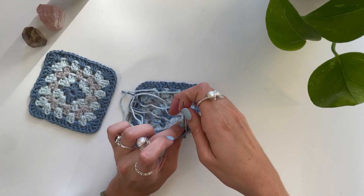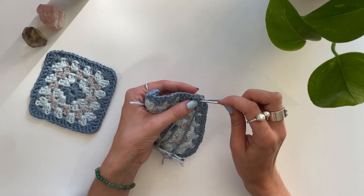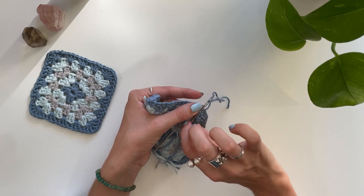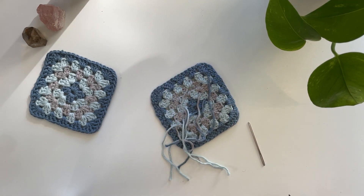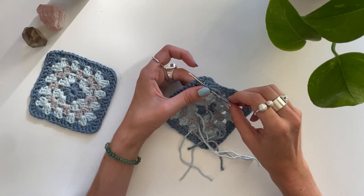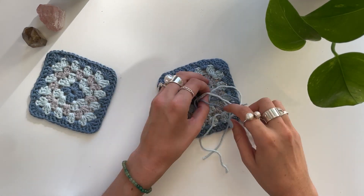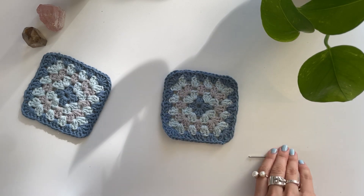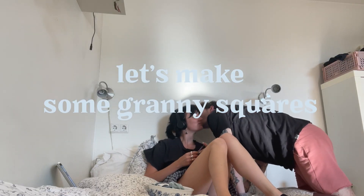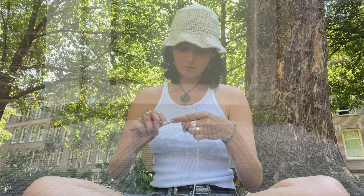Now we're going to weave in the ends. For this you're going to need your tapestry needle. You just get the ends of the yarn that we just used and weave it through the stitches that we've made, back and forth, and then just snip it. I ended up actually weaving in the ends as I went, because it makes it a lot easier when you're making so many.